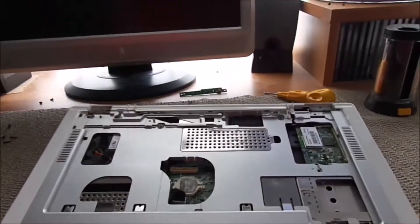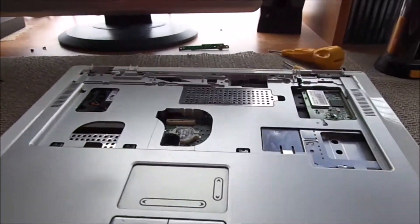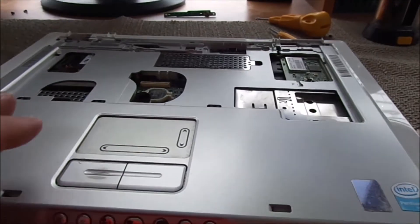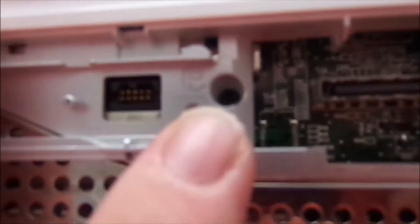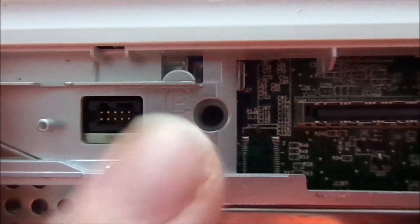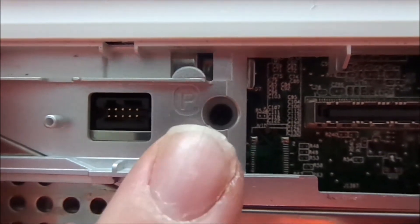As you guys can see, I have the display totally removed, and I was still having trouble getting this bezel off — there was still a screw hidden somewhere. Look at that, guys. Remember I told you, you really got to hunt for some of these screws. There it is right there. So just be extra cautious when working on these laptops, because you'll wind up breaking something very easily.